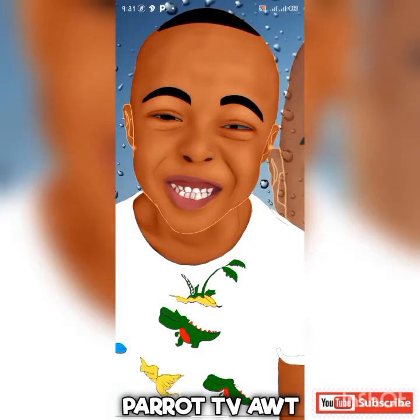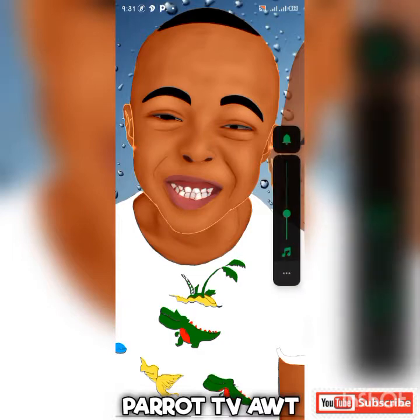Hello guys, welcome to another edition of our tutorial video. This is Pirate TV. Make sure you don't miss any part of the video. Follow us — we are Pirate TV, we don't only entertain you, we also educate you. Follow up in the class.